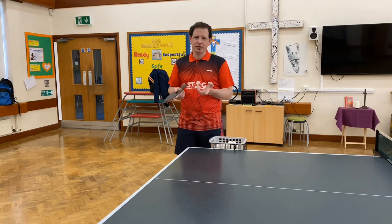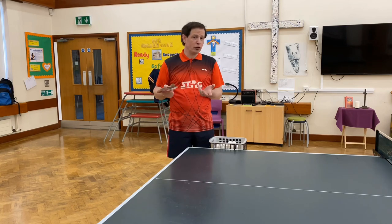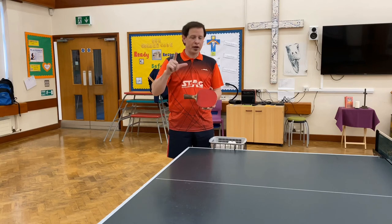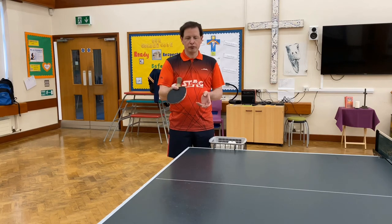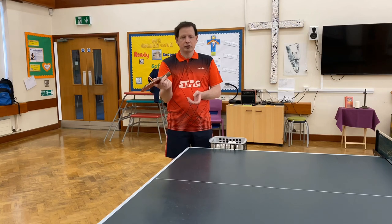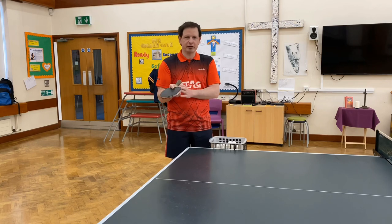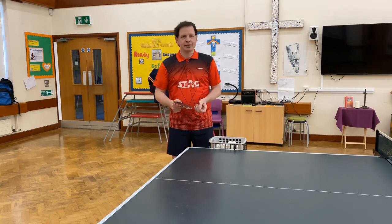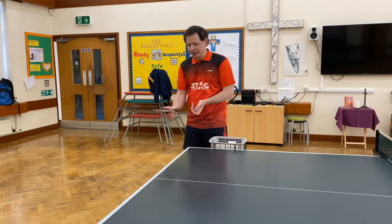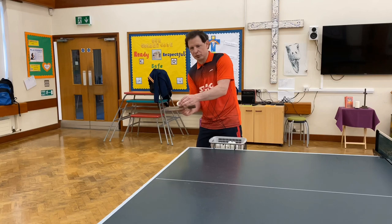So there are a few things you need to be thinking about. First thing is to get your service grip — we're doing a forehand serve. You're going to use your finger and thumb to grip the right-hand side of the handle for a right-hander. The other three fingers: two of them are on the palm of your hand, and one might just be slightly gripping the handle. Second thing is you need to have the back nice and flat, because you're going to be cutting under the bottom of the ball to get backspin.